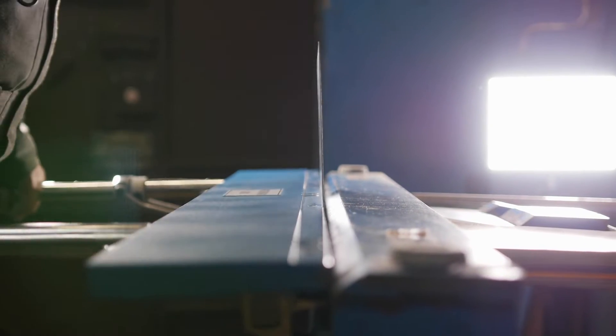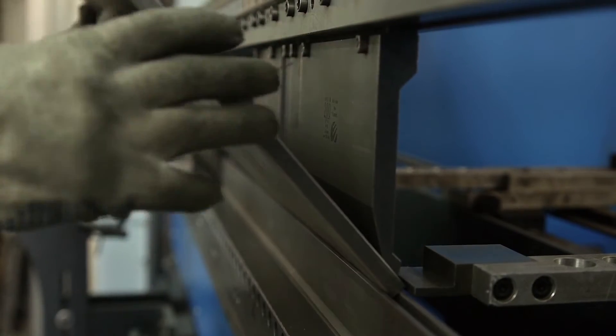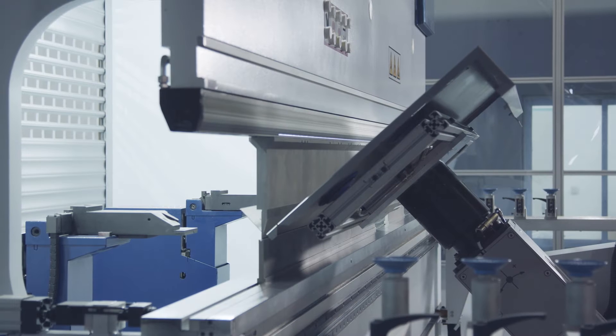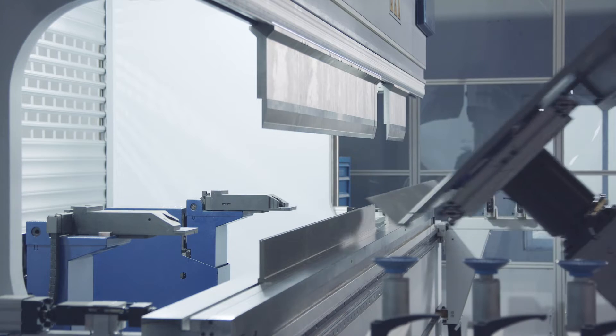Finding qualified machine operators is one of the biggest challenges in the metal sheet bending business. And when searching for a bending robot, the market currently only offers costly or time-consuming options.